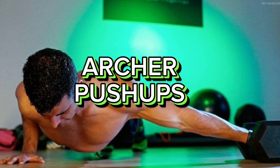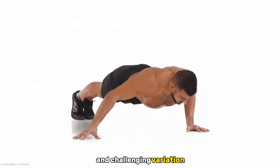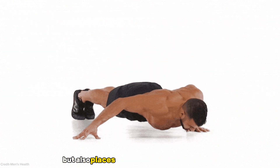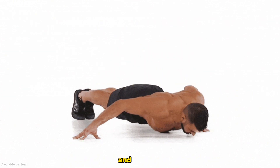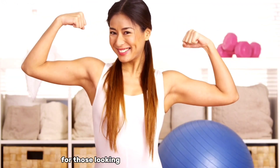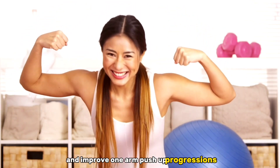And finally, the archer push-up. The archer push-up is a unique and challenging variation that not only targets the chest and shoulders, but also places a strong emphasis on balance and stability. This exercise is perfect for those looking to add a different dimension to their upper body workout routine and improve one-arm push-up progressions.